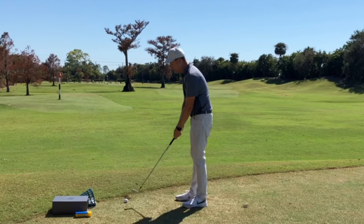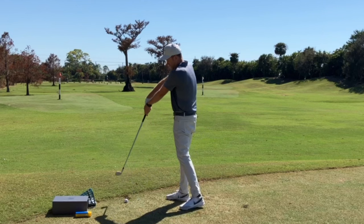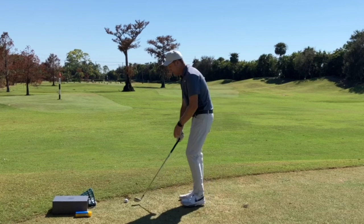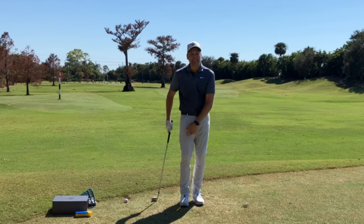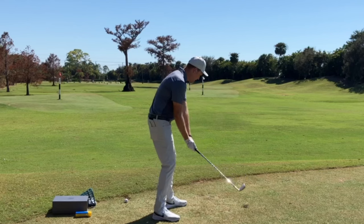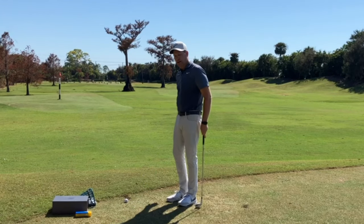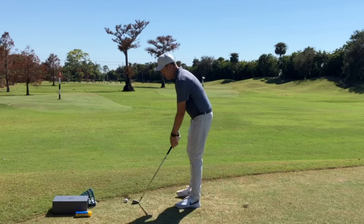One thing I see with people who hit it in the heel is their hands get a little too far away from their body — the handle lifts and navigates away. A really simple fix is making golf swings where you feel your hands and the grip of the club working more into your body, almost brushing your lead leg. I play left-handed, so my lead leg is my right leg. If you're right-handed, you'd feel the grip working into your left leg.